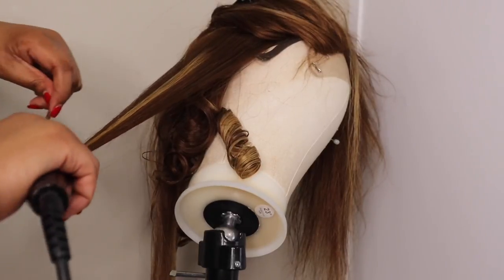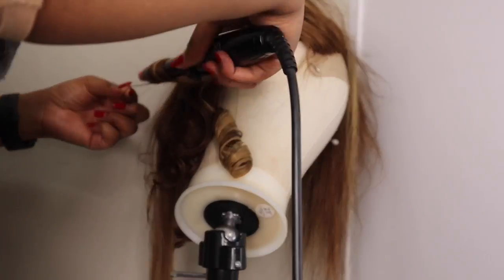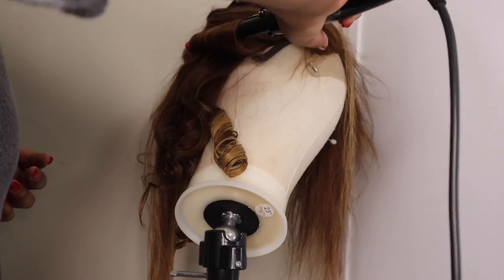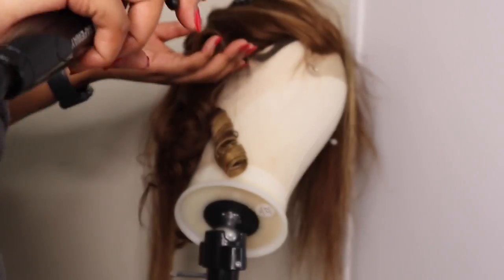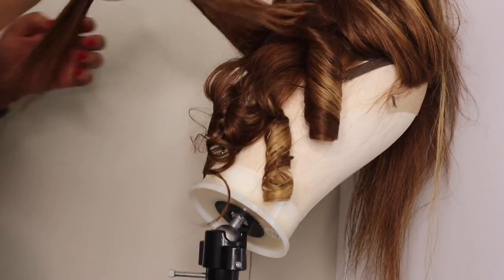Once I've blow dried the hair, I'm going to use my tong and I am going to wrap the hair around it and just create curls. I am curling in every direction because I just want waves — I'm not really going to keep the curls. I'm going to comb them out at the end, so I'm curling in different directions and not really holding the curls because I don't want a tight curl.